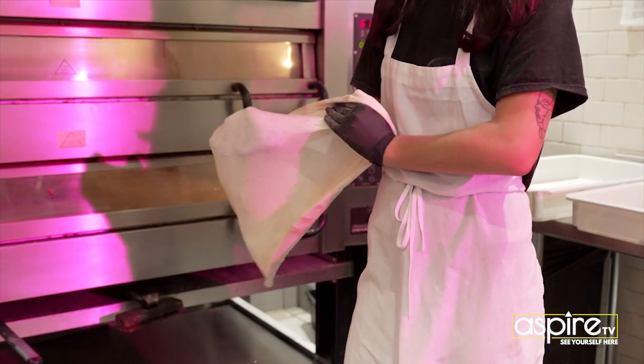And I developed a dough over the course of seven months prior to opening.